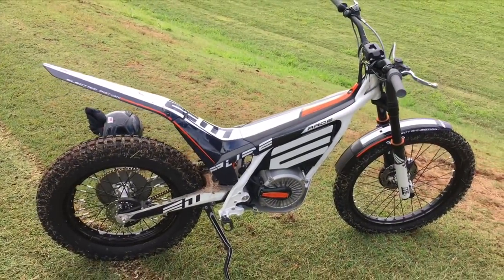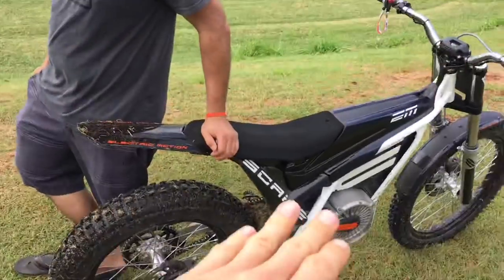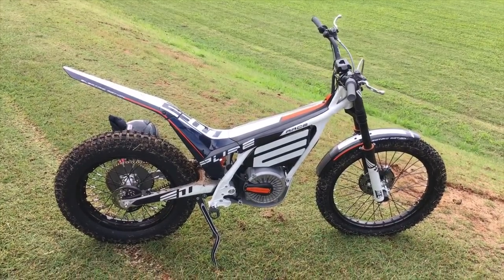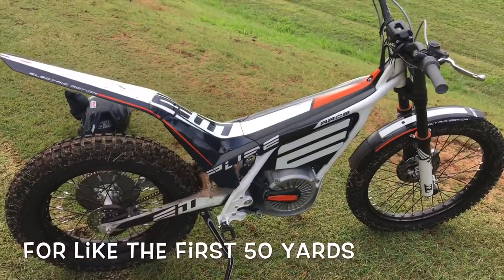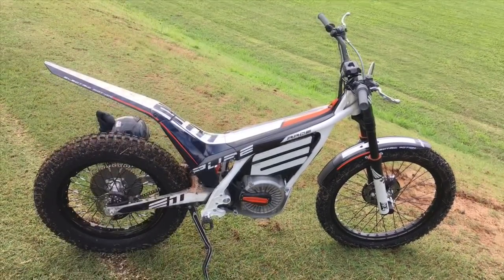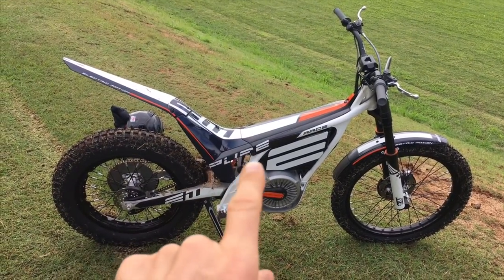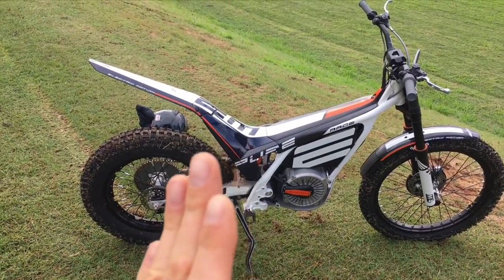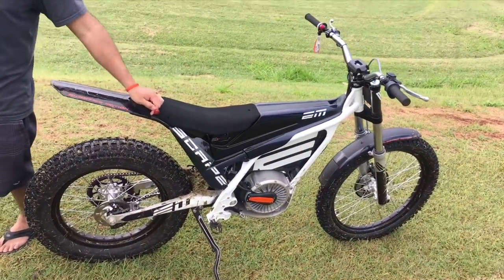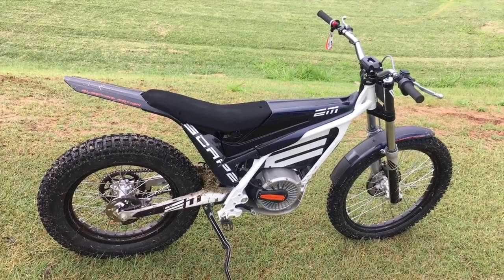Drag race equivalent: if you put a gas bike against this in that field, the drag race speed is probably equivalent to a 250F. But when you put this bike with this gearing in map 3, it pulls every bit as hard off the bottom as a 450 four-stroke — probably harder than a 300 two-stroke. The map comes on so quick in 3, it pulls hard; instantly the front wheel will stand on you. It's real mellow at low throttle but if you need that snot to take off, it's just there — instantly.